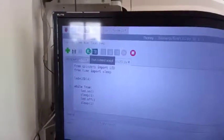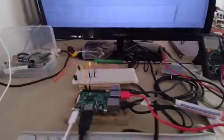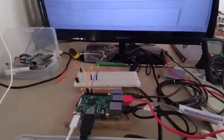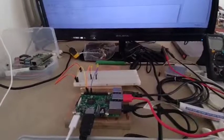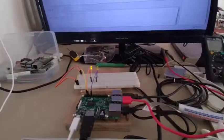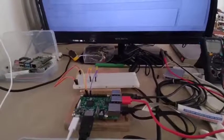You can run your program here. So I turned it on. My LED is now flashing, as you can see. It is flashing based on the program — 1 second it will be on, then 1 second it will be off. Since we are using the repetition structure, it will be repeated forever until you stop the program.